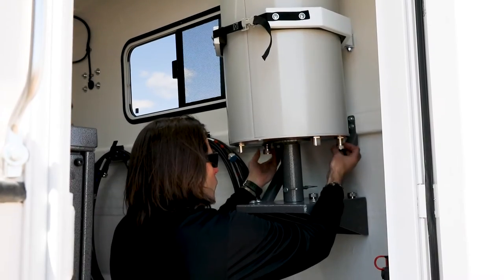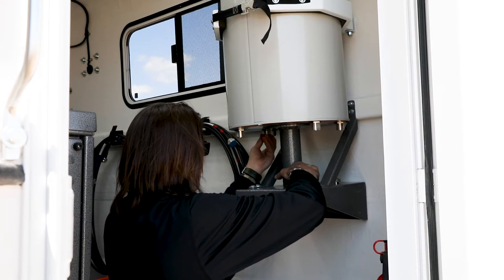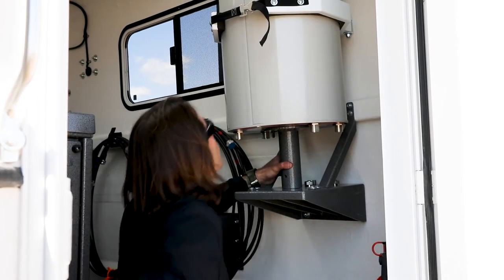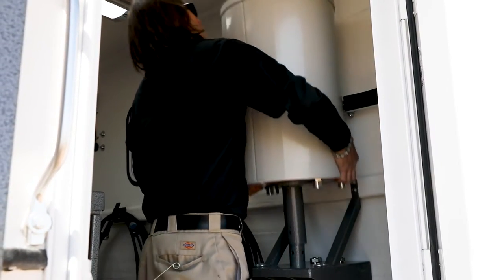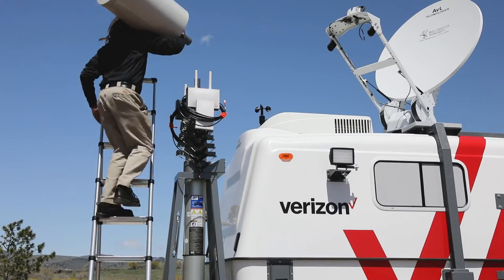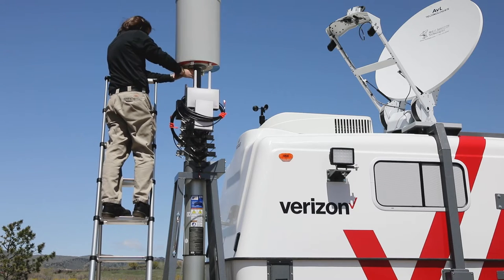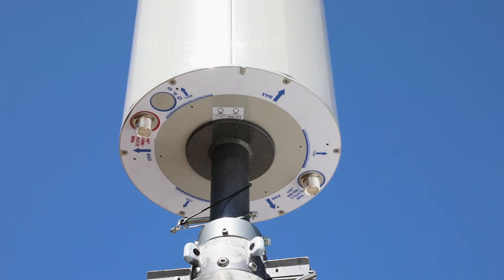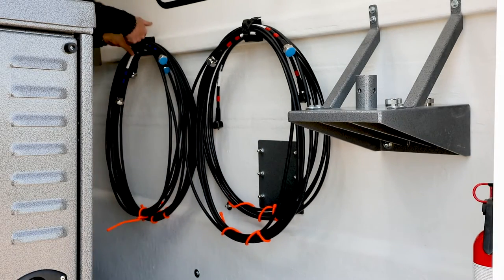The cantena assembly will be installed next. This assembly is located to the right of the rear personnel door when stored. Remove the weather caps placed on the DIN connectors at the base of the cantena and store them for later reinstallation. Disconnect the cantena securing strap and remove the pin at the mounting base. Install the cantena assembly at the top of the Wi-Fi array by placing the tubular base socket over the post at the top of the Wi-Fi array. Secure the cantena assembly in place utilizing the locking pin and safety bale.